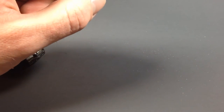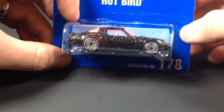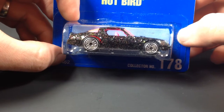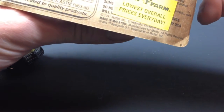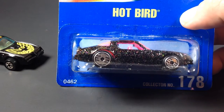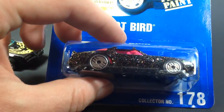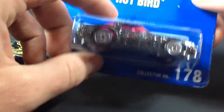Next up we've got collector number 178. I think this was 1992 or something like that — yeah, 92 I think. This one's pretty cool. I've actually got two of these Hot Birds, so we are going to crack one of them. Let's go ahead and free the piece on one of these.